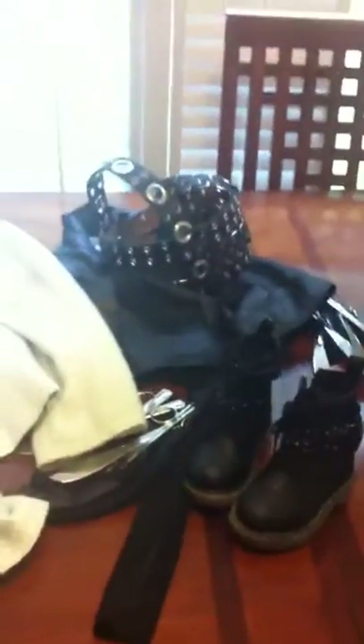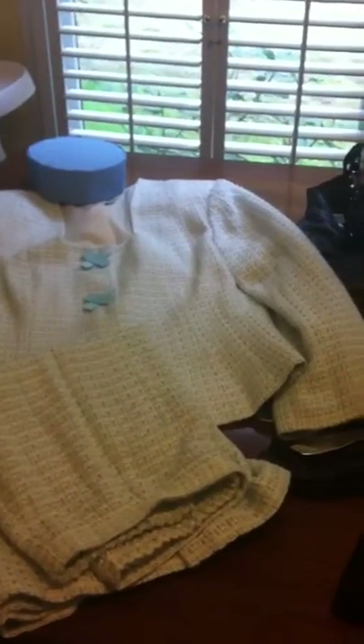And there you go — that's my easy DIY costume for a toddler. I hope you guys enjoyed it, and stay tuned, I have another one coming up for you.